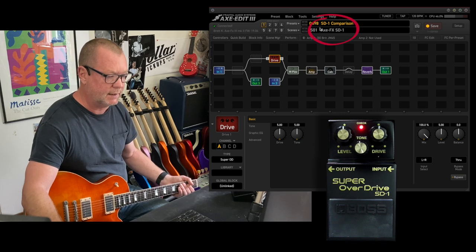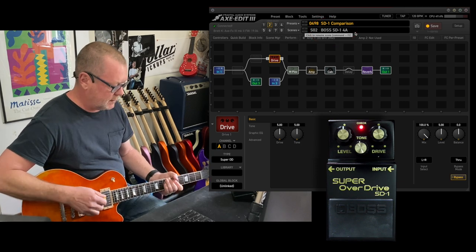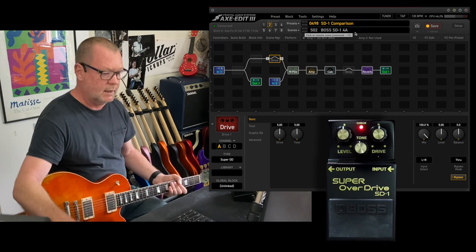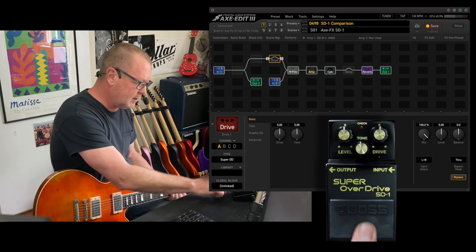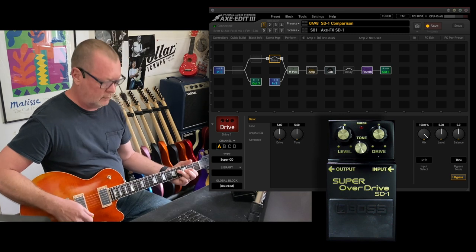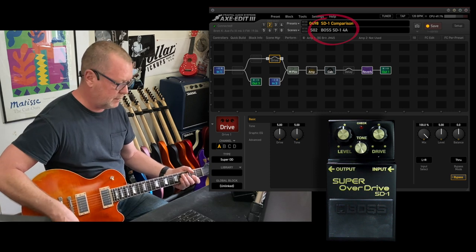If I go back to the Axe FX scene, you can see written up here it says 'Axe FX SD1.' I switch to the second scene and it brings the Super Overdrive in. I'll go back to the Axe FX version and turn it off for a moment — and the Boss off too — just so you can hear the bypass signal, which is exactly the same in both scenes. Keep your eyes on this if you want to see which one is being engaged, but I'll try to convey it on screen as well.